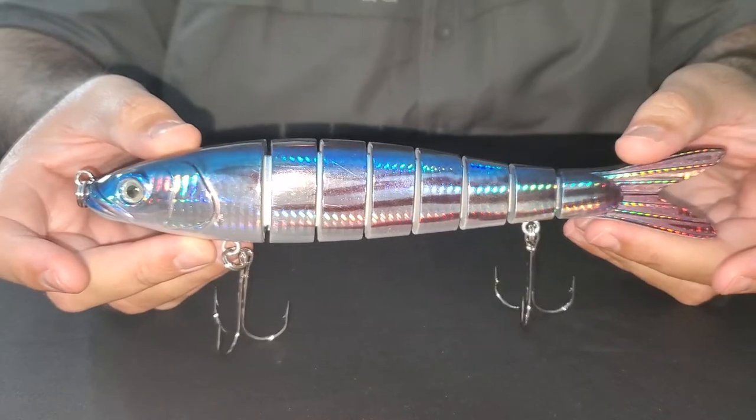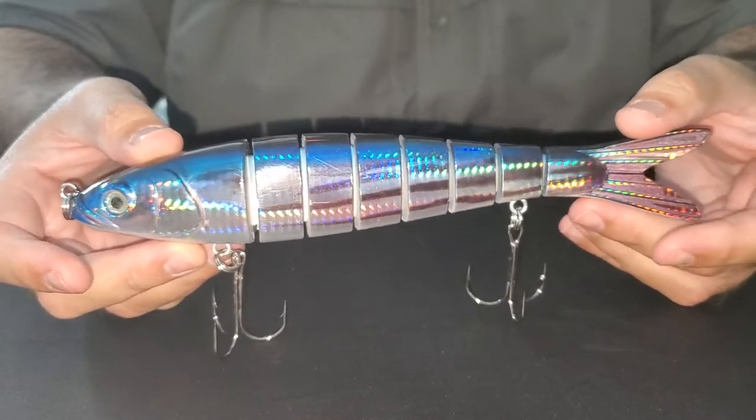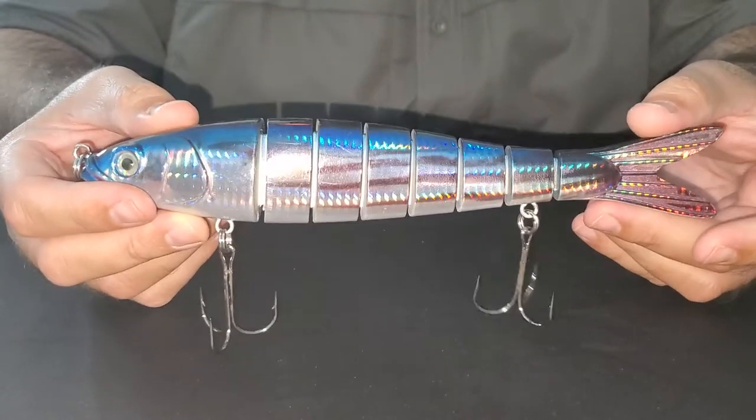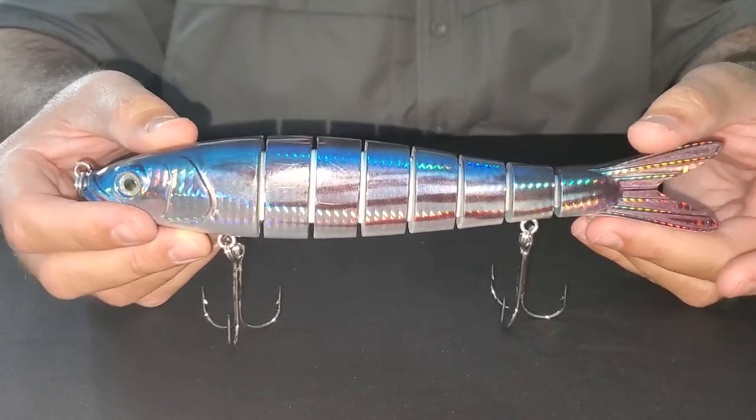You can cast it out and do a steady retrieve — that's what gives it that natural swimming action. There are guys that also slow troll this on planers and downriggers as well.